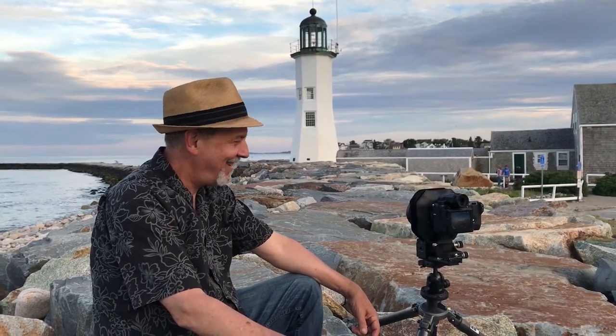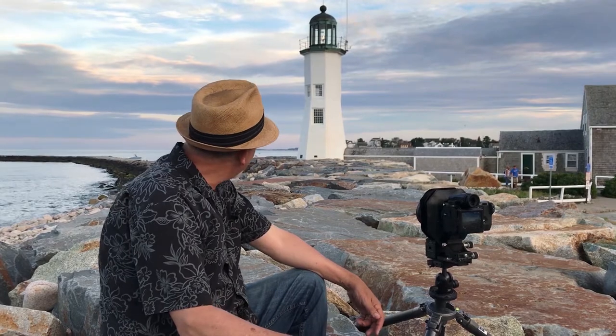Hi, Lee Varis — what are you doing here? Well, we're taking pictures. I'm taking pictures here at the Scituate Lighthouse.